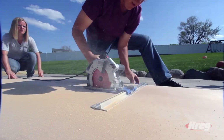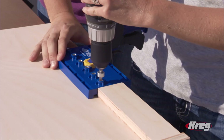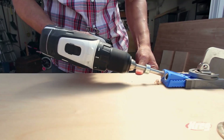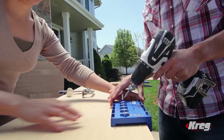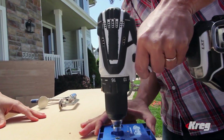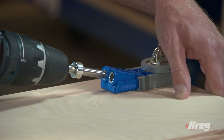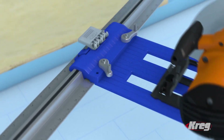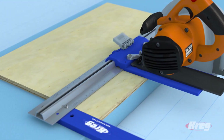Quickly, easily, and economically with the Craig DIY Project Kit — the Craig Rip Cut, the R3 Craig Jig, and the Craig Shelf Pin Jig. The tools in the Craig DIY Project Kit make it possible for anyone to build successfully, even first-timers, because the Craig DIY Project Kit turns ordinary power tools into easy-to-use precision building tools.